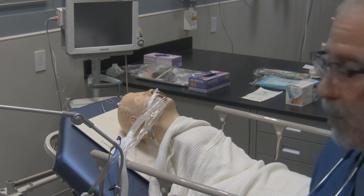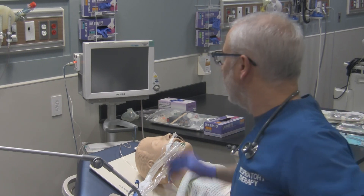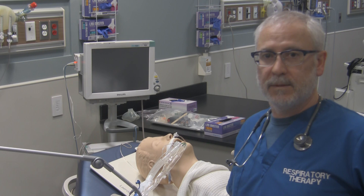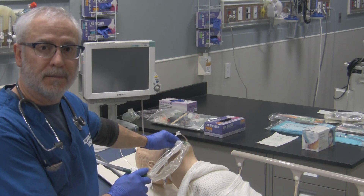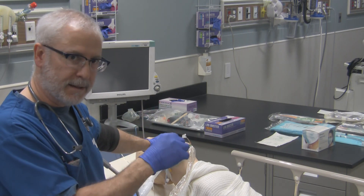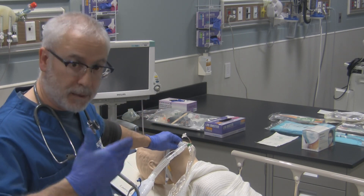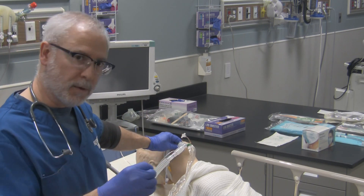To recap the setup: the patient is hooked up to the closed suction system, suction is set to minus 120 mmHg, we've assessed vital signs, listened to the chest and confirmed the need for suctioning, and the ventilator oxygen is set to 100%. Now we're ready to suction. When suctioning, stabilize the endotracheal tube — advancing the suction catheter puts strain on the ETT, and if the securing device is loose you could accidentally advance the tube further into the trachea, potentially causing a right main stem intubation. On withdrawal, you also don't want to accidentally extubate the patient.